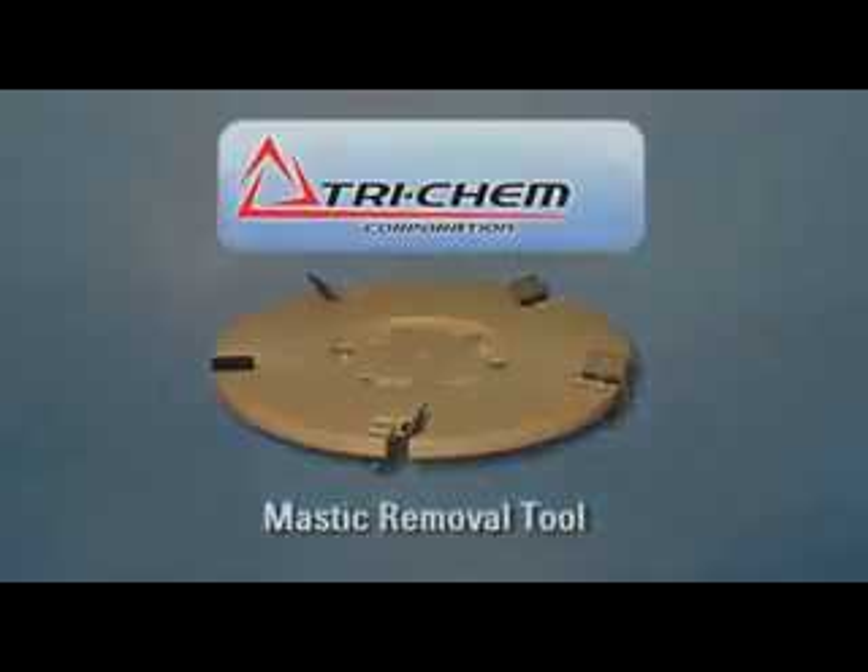The Mastic Removal Tool is designed to remove stubborn coatings from concrete, such as mastic, carpet or tile adhesive, thin set, and thin mill coatings like urethane or paint.